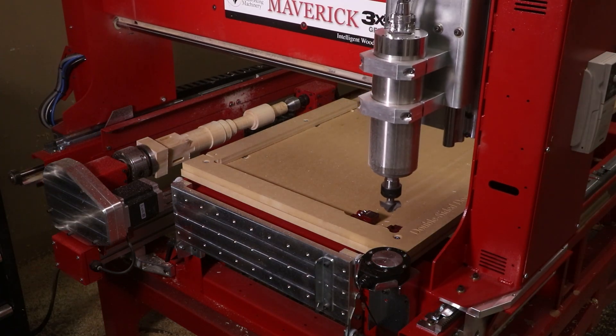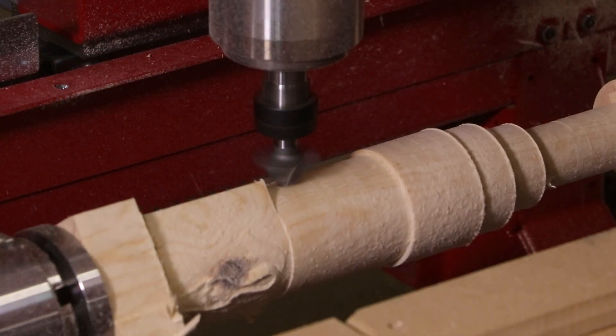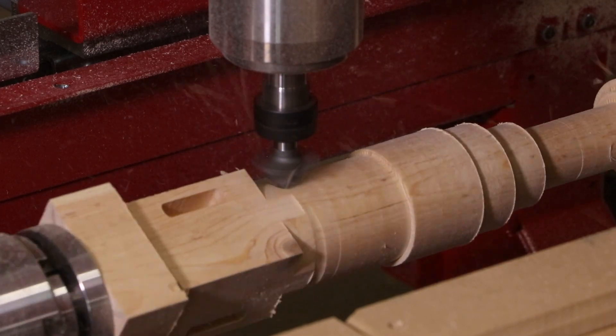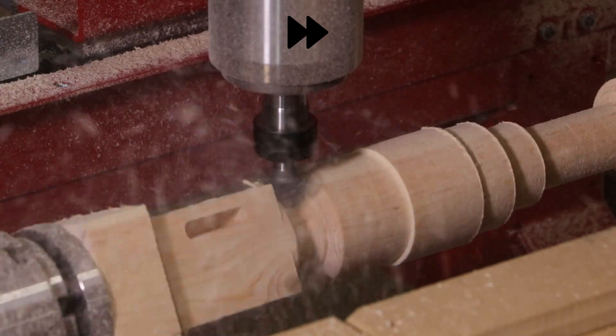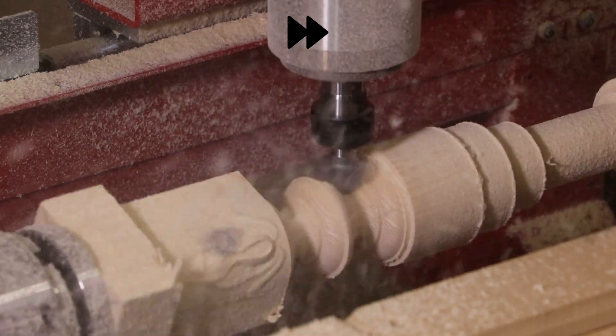The cutters shown throughout the spindle are from two manufacturers — Magnate and Precise Bits. All the cutter shape carbide profile cutters are from Magnate.net, whereas the two tapered ball cutters used to create the 3D carvings are from PreciseBits.com.